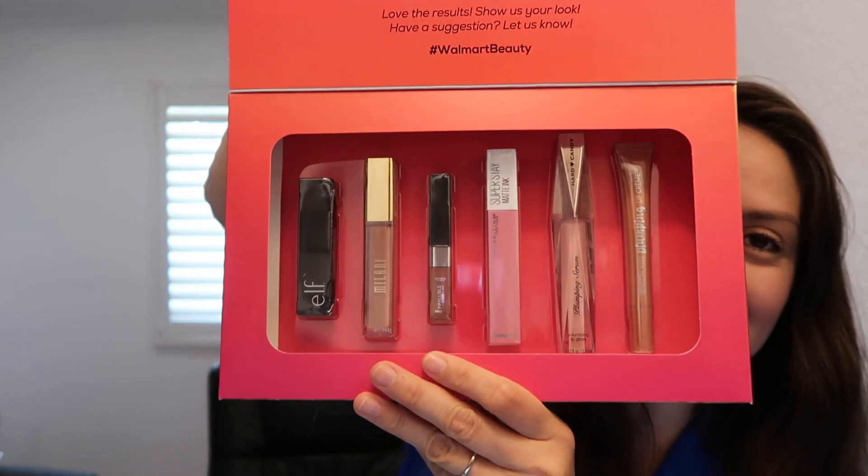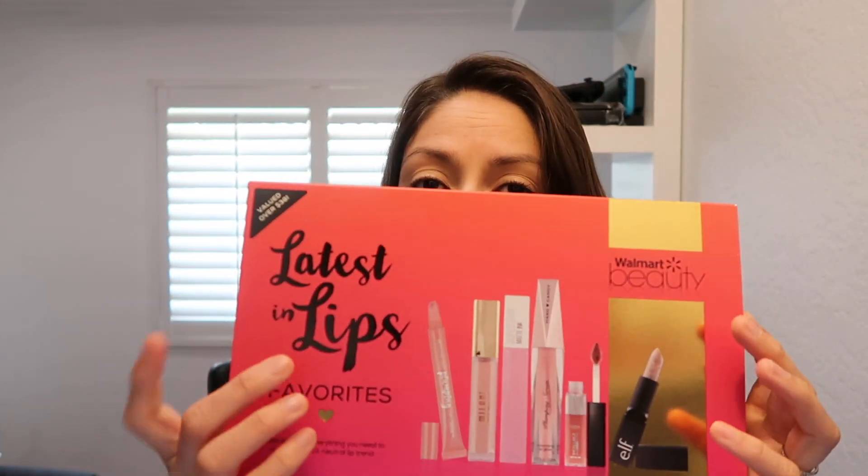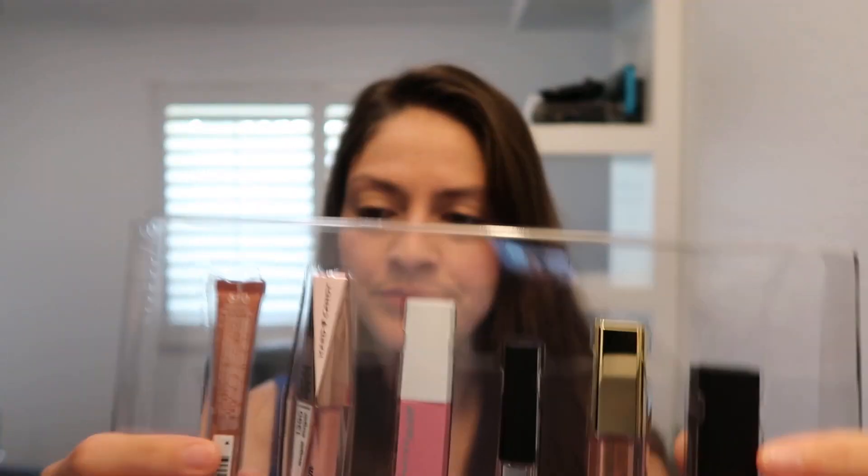Let's open this and try it. By the way, it's valued at $38 — I think all the boxes are valued at $38. Let's try the e.l.f. first. Color: Brown Sugar — it looks like brown sugar. You gently rub the tube over your lips in a small circular motion. Good thing I read the directions. It just tells you it's a lip product in here, so you've gotta read the box. Here is the e.l.f. lip exfoliator — do your lip exfoliation first.